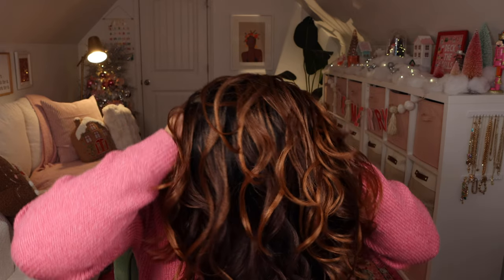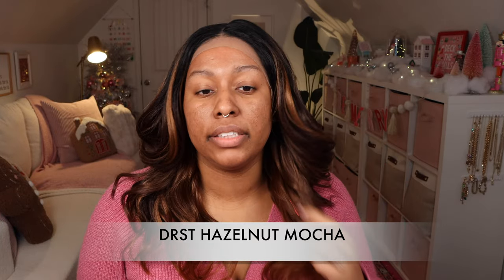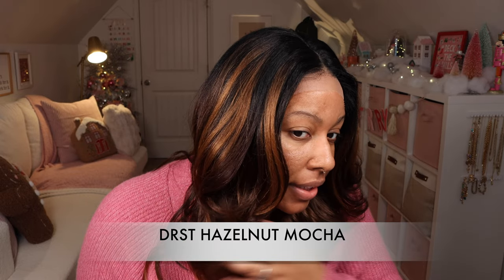When I tried the wig on, this particular color is the DRST Hazelnut Mocha that I showed you guys with Keyshawn. This texture was more on the yacky side but it still had a little bit of shine, and this is 22 inches and I'm six feet tall.